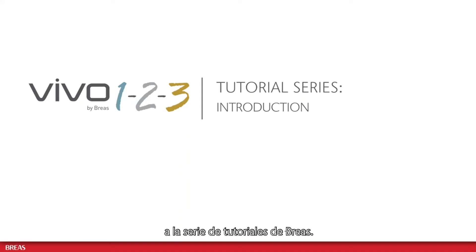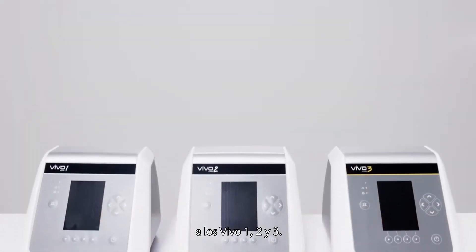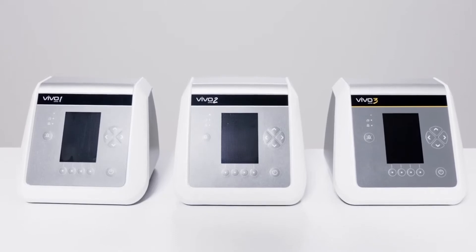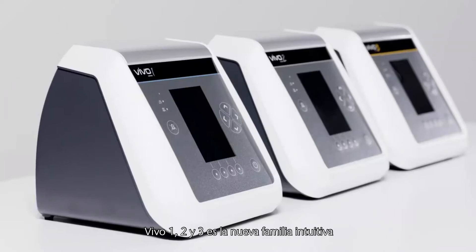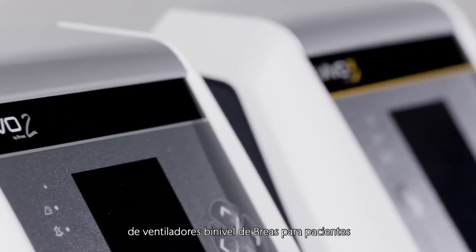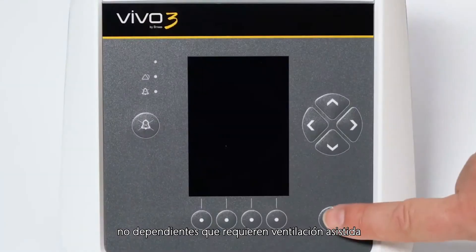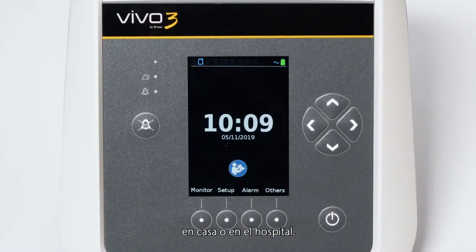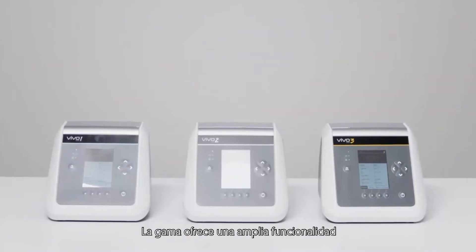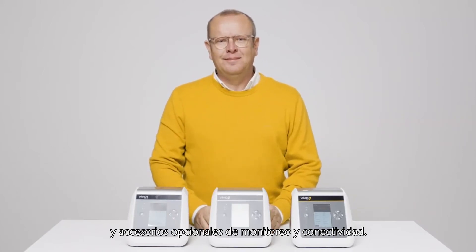Hello and welcome to the BreaS tutorial series. In this video, I will give you a short introduction to the Vivo 1, 2 and 3. Vivo 1, 2 and 3 is the new intuitive family of bi-level ventilators offered by BreaS, which are intended for non-dependent patients requiring ventilatory support at home or in a hospital. The range offers extensive functionality with three different models and optional accessories for monitoring and connectivity.